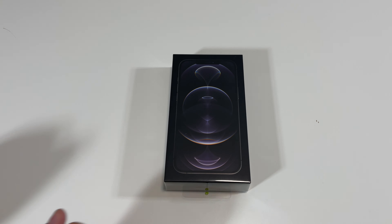So let's get this opened. Comes right off — there we have it. Got a cutout right here for the camera. And there we have the graphite iPhone 12 Pro Max, and this looks really nice.